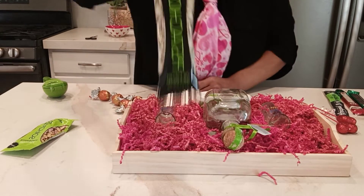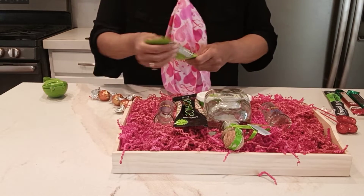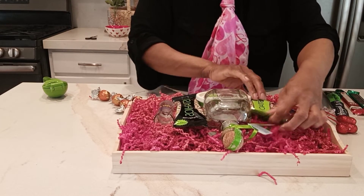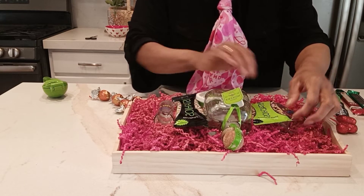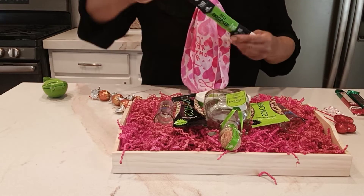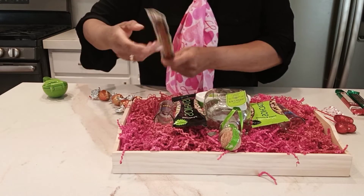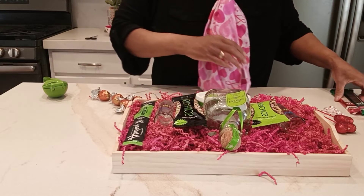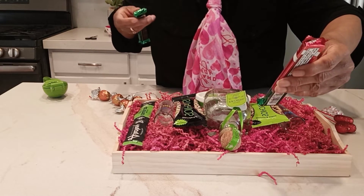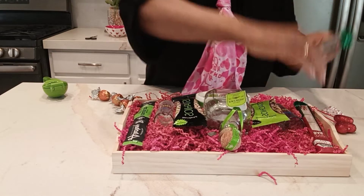Then some pistachios — all that's in the color scheme. We've got some other pistachios, going to put those right here. We've got a beef stick, going to put that over here. And then we have two chocolate bars: one with a peppermint bark white chocolate, and then we have a dark chocolate.